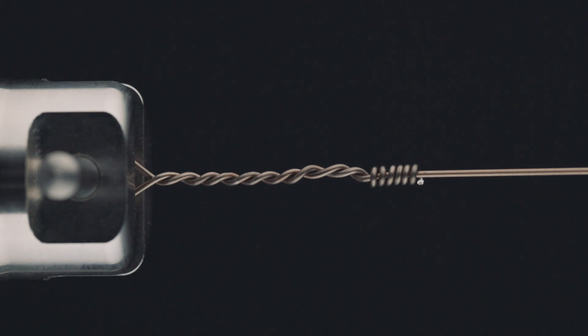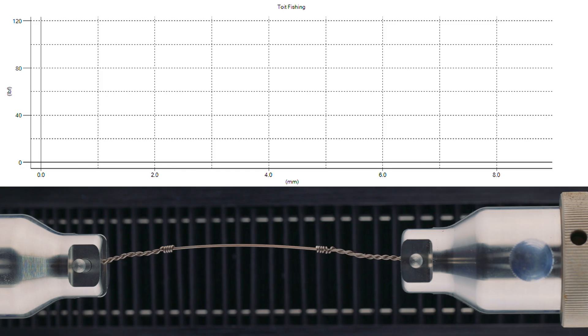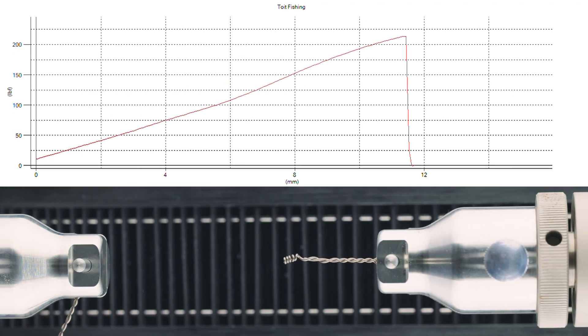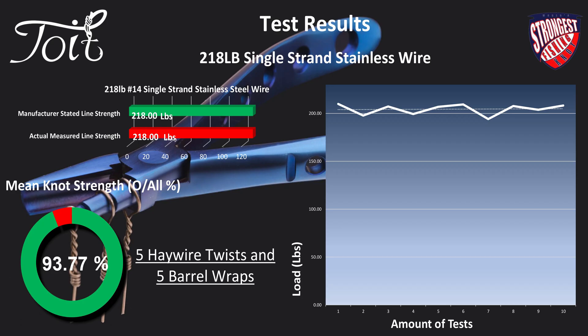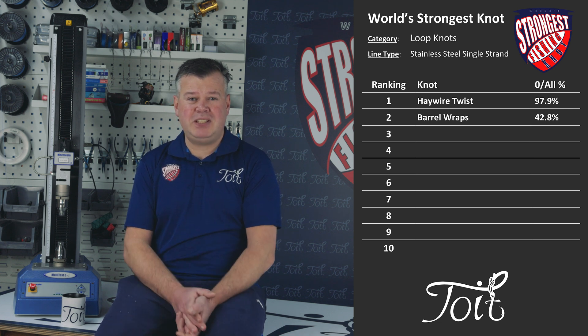Finally, the big guns — 218-pound, number 14 single strand stainless steel wire. This is roughly four times stronger than the first test. Notice how the wire stretches out — it certainly elongates the entire connection. The chart shows another great result, roughly 6% down on the nominal wire strength. Look how consistent the results are — remarkable.